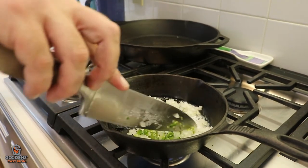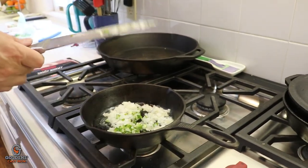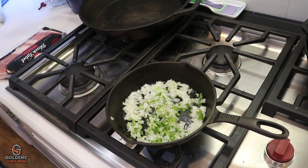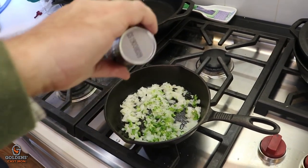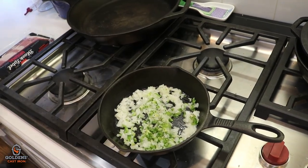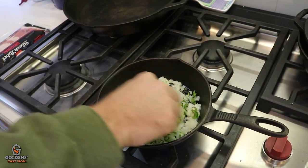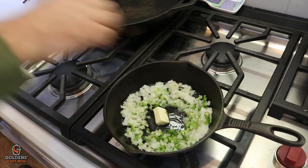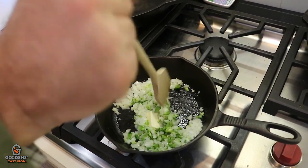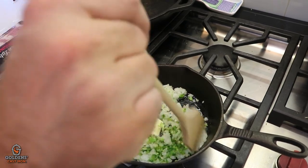Your butter may be about to burn. A little salt, a little pepper. Who am I kidding? A little more butter. More butter — it's just good for the soul. It's great for your heart. You know what they say: butter, butter, good for your heart — the more you eat, the more your cardiologist will love you.